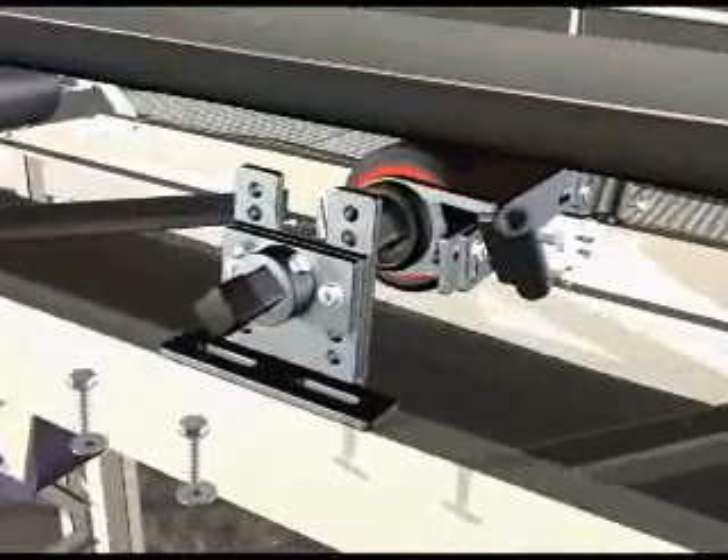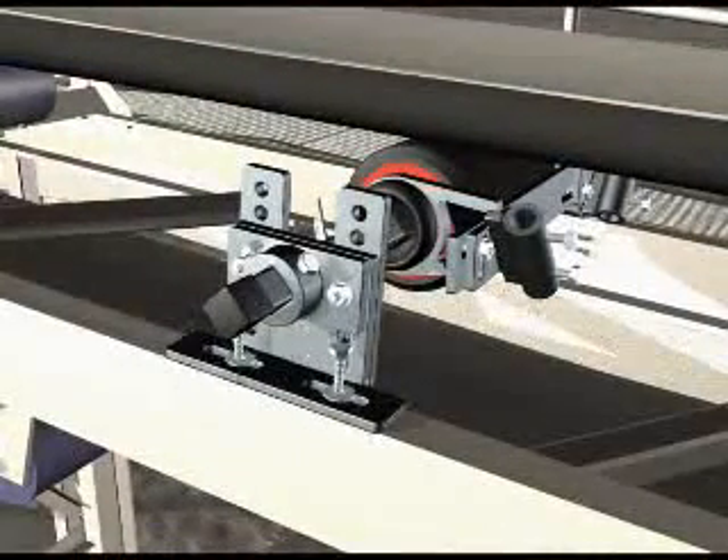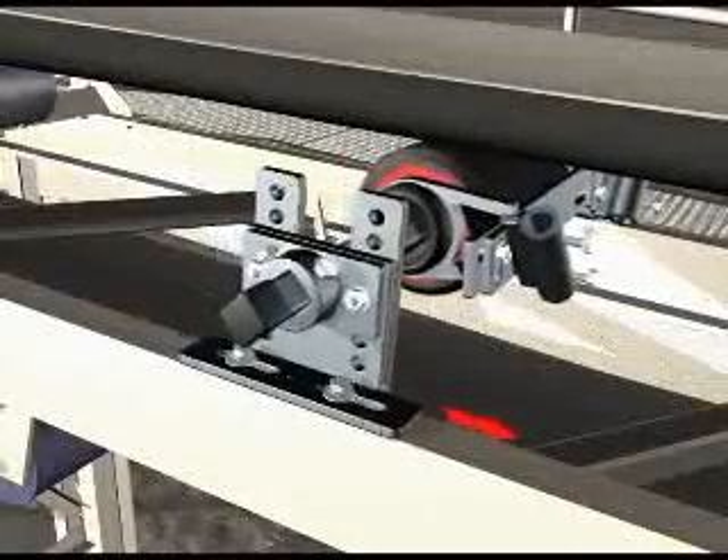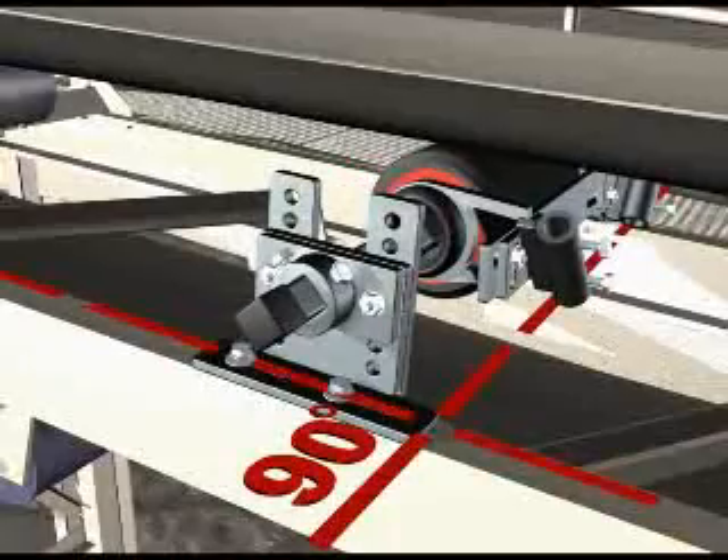Fit the two-track trough tracker on the structure. Partially tighten the mounting bolts for the L-shaped bracket. Knock both brackets fully forwards or backwards to ensure the L-shaped brackets are perpendicular to the structure.